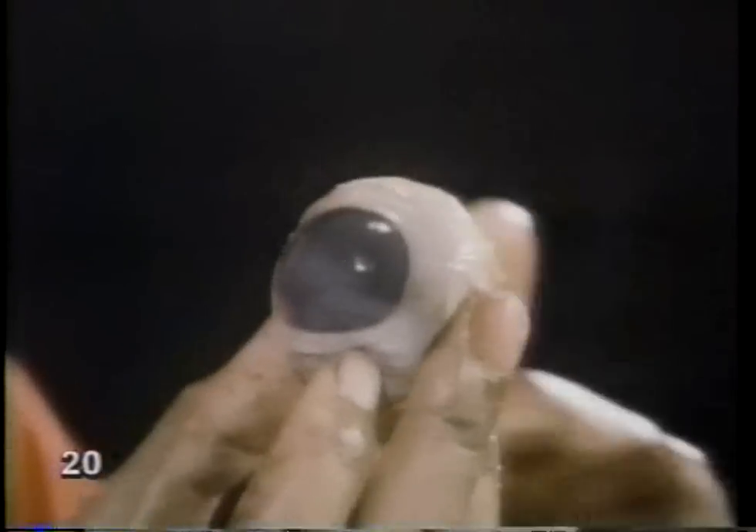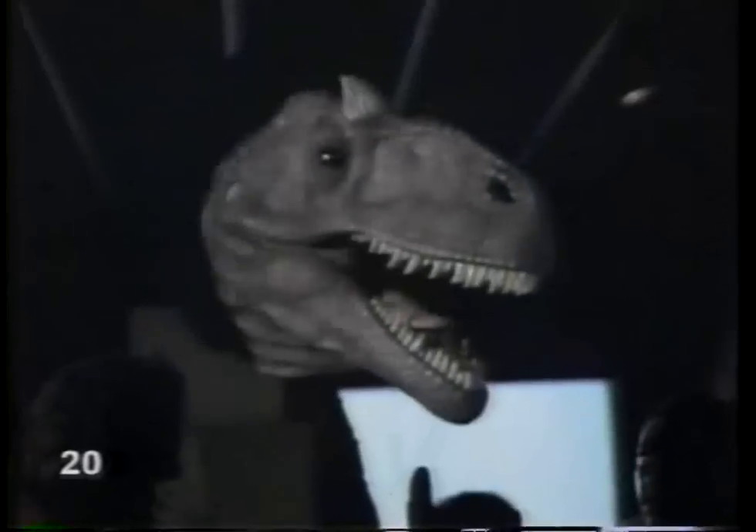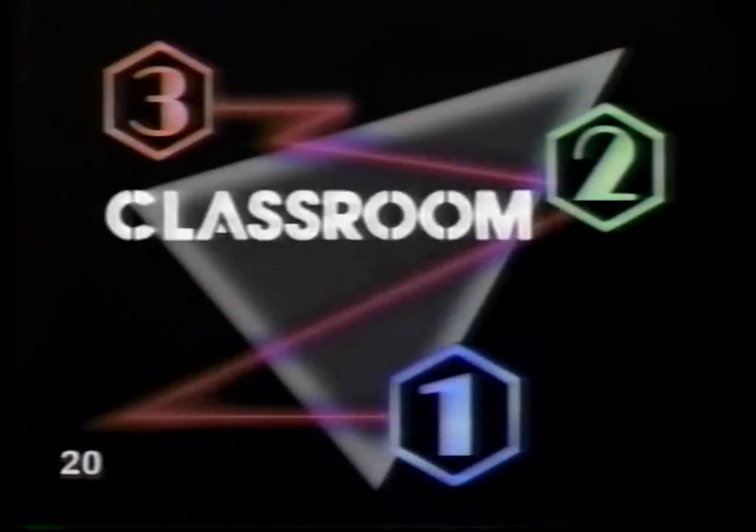3, 2, 1. Contact. Here's the secret. Here's the moment when everything happens. Contact. Let's make contact. 3, 2, 1. Classroom Contact.